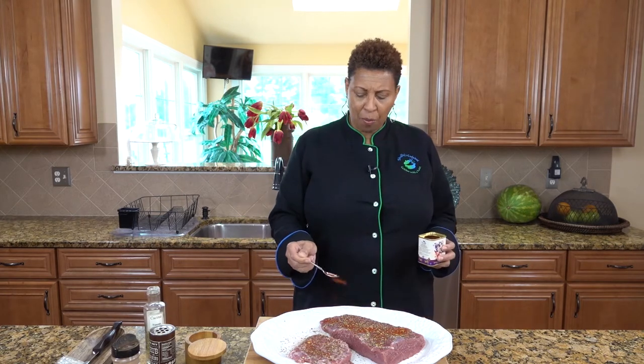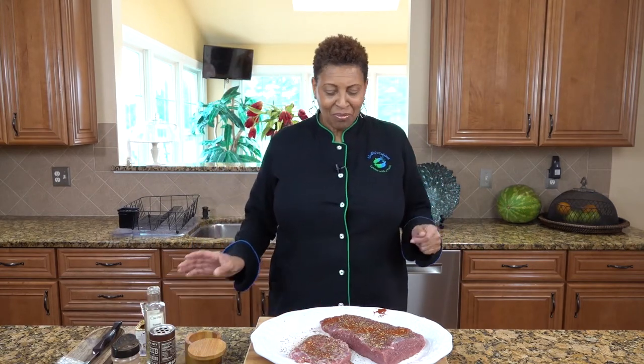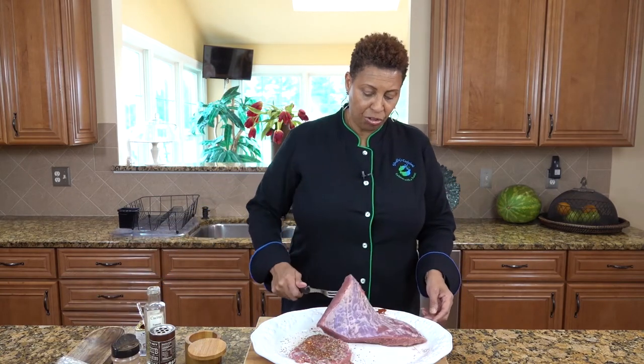Remember when you use smoked paprika, you have to be gentle. So we have the seasonings that we need on one side, and we'll just turn it over.